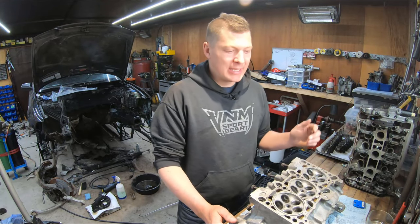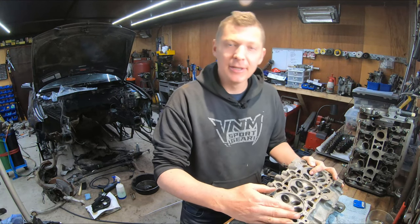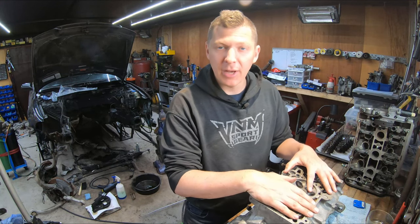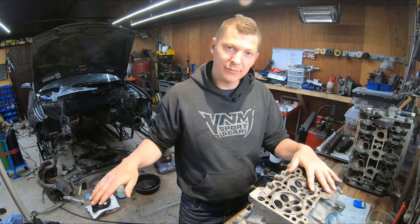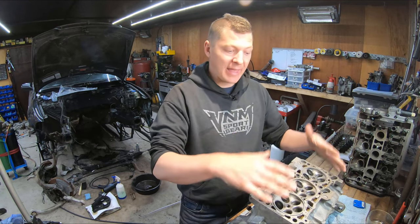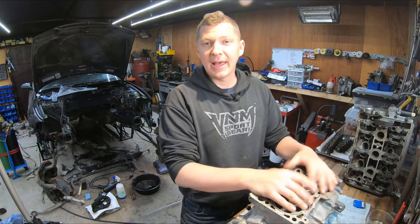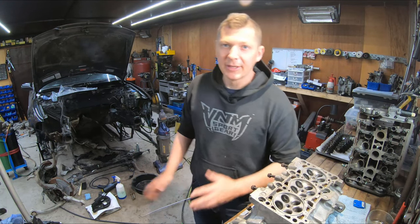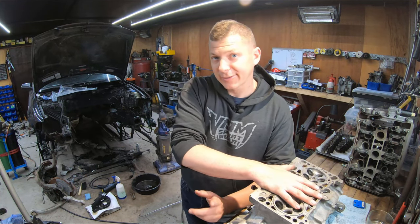Hey guys, welcome to PB Garage, I'm Sean. In this episode we're going to look at lapping the valves to put back into this cylinder head, then reassembling the whole cylinder head and getting it ready to go onto the block. At the end of the episode we'll be preparing the surface on the block and on the cylinder head, preparing the head gasket, bolting everything together, and torquing our head bolts down. Now you can see behind me I've got my B5 half apart — I've got the subframe out, a bit of an issue with the subframe, we're going to talk about that another time. But for now let's focus on this, so stick around.